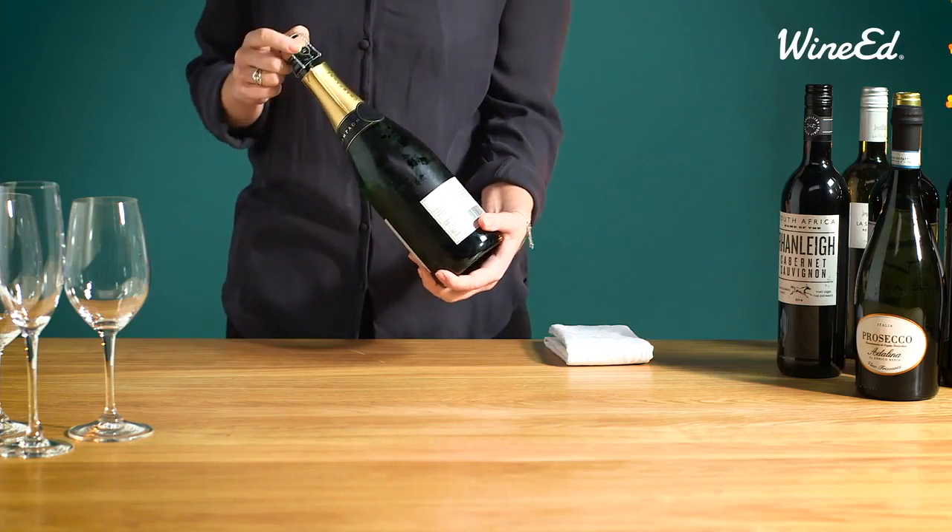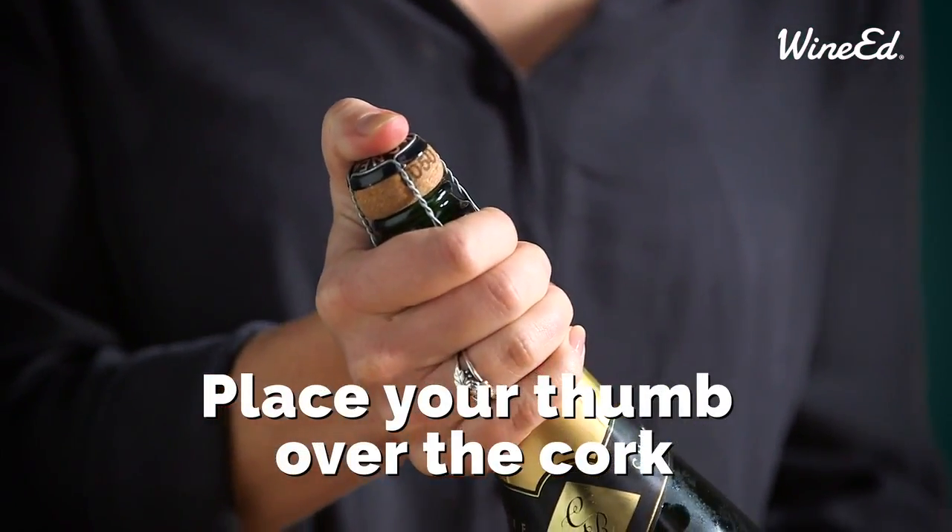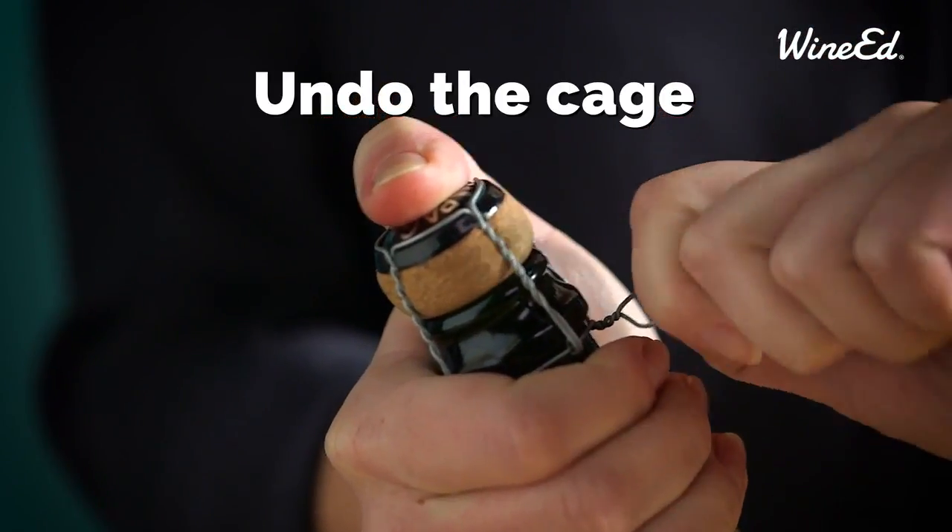Next, we have the cork and we need to remove the cage. Keep your thumb on top of the cork to control the pressure, and use the tab to loosen the cage.